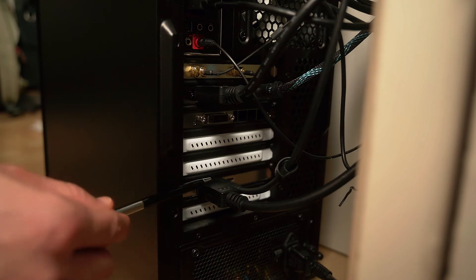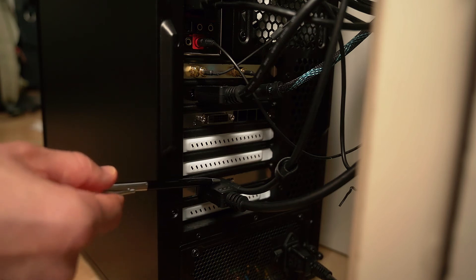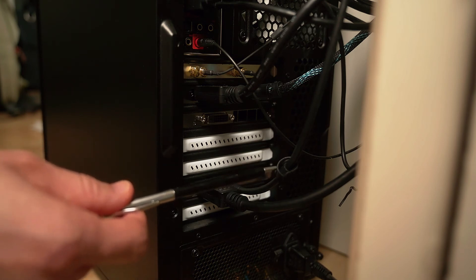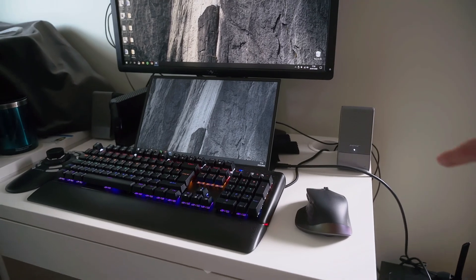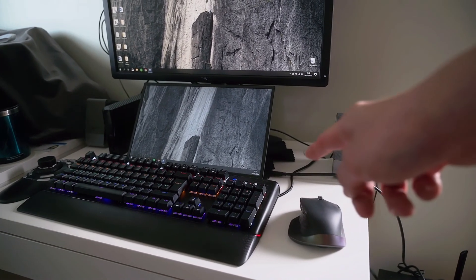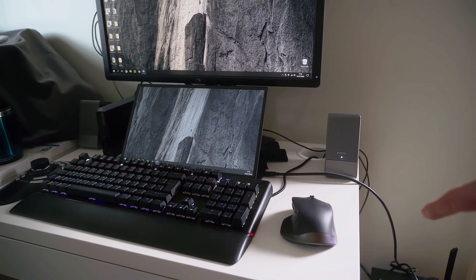In turn, this Type-C output will power the M14 and send the signal through the Type-C cable as well. As you can see, the monitor is currently being powered using just one single Type-C cable, and it's also getting the video signal from that same Type-C cable.